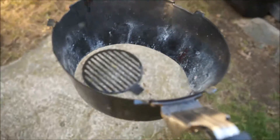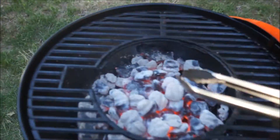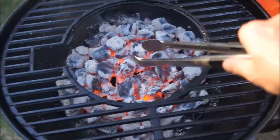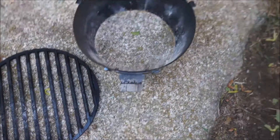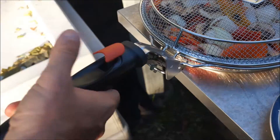I'm going to spread them out a little bit. Just got to spread my coals a little bit. Ooh, nice heat right there. And now I'm going to use the same tool and hook up the basket right there.